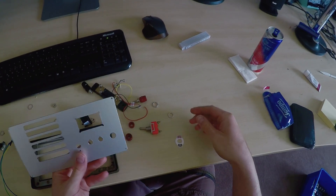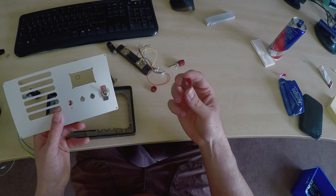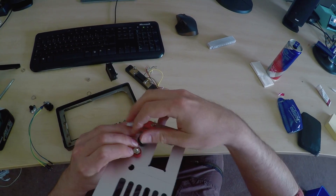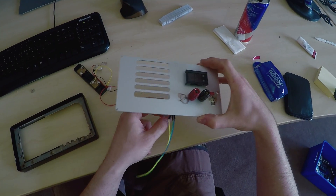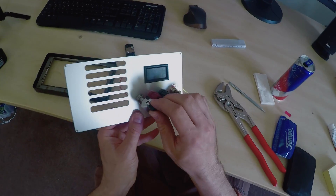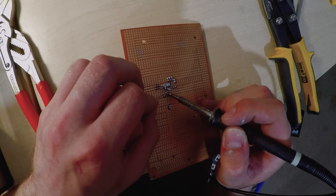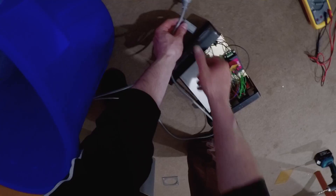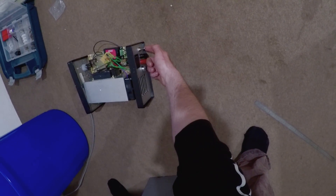The front panel turned out beautifully. Let's populate it. The electronics are exactly as shown before on the breadboard.